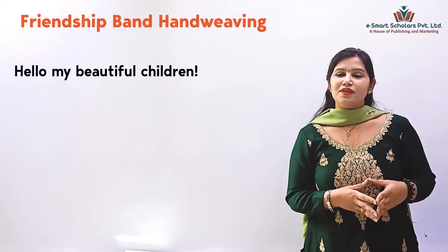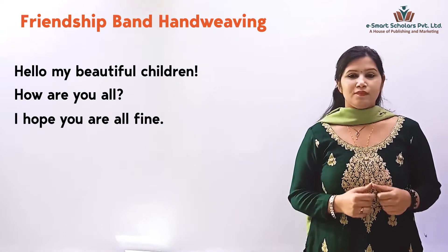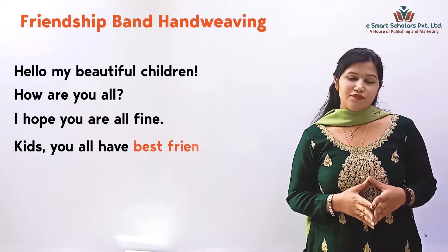Hello, my beautiful children. How are you all? I hope you are all fine. Kids, you all have best friends, right?